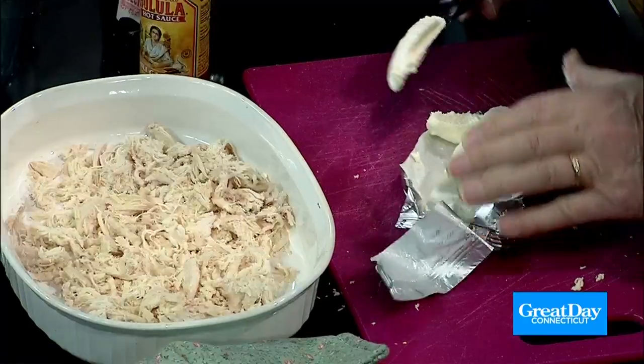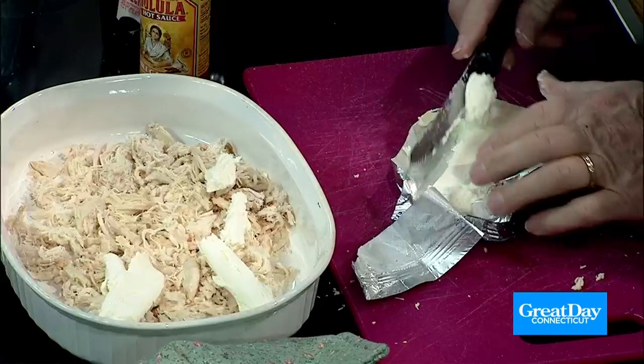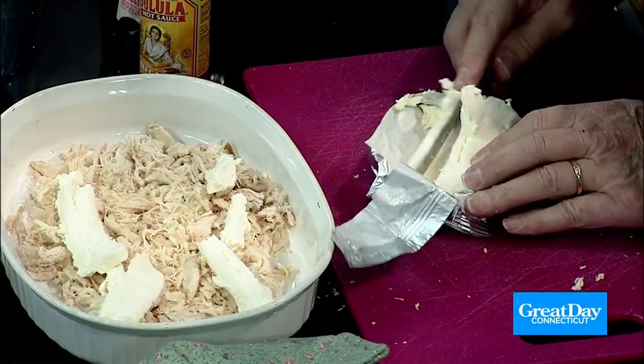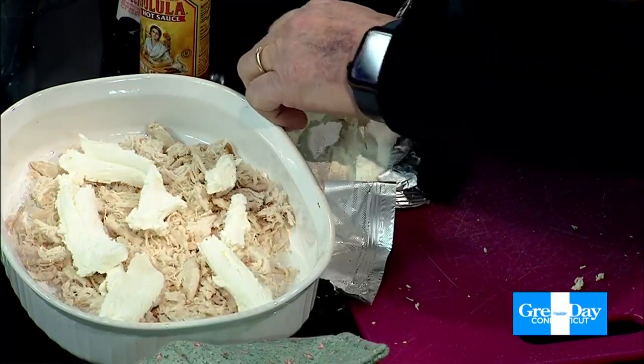My next thing is the cream cheese. Again, brands don't matter. Slice it up — you notice how I had everything cut up ahead of time to save time. You put that on, just as much as you want. It depends on how big your plate is. This plate's bigger than the one I pre-cooked for television, and the crew has already attacked me on the way in trying to get it. Everybody wants it. So put as much of that on as you want and spread it around. You're going to be melting this, so it's okay.